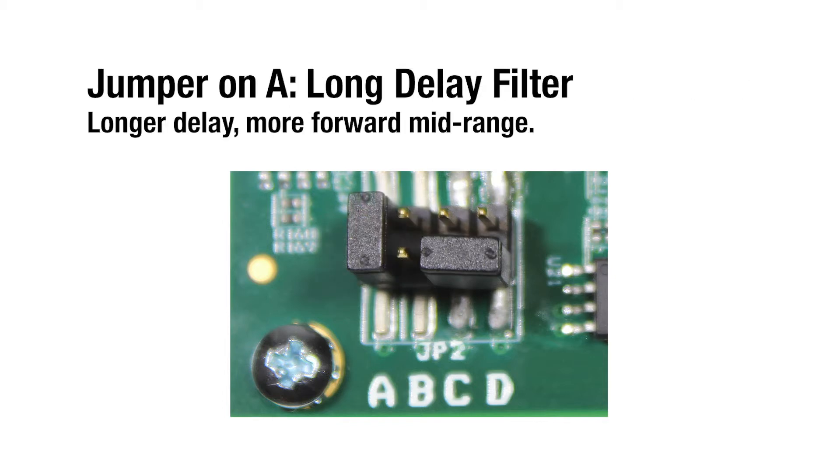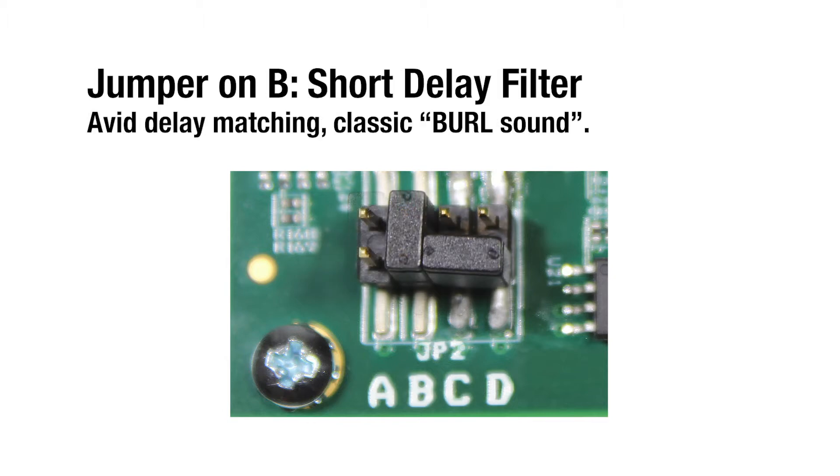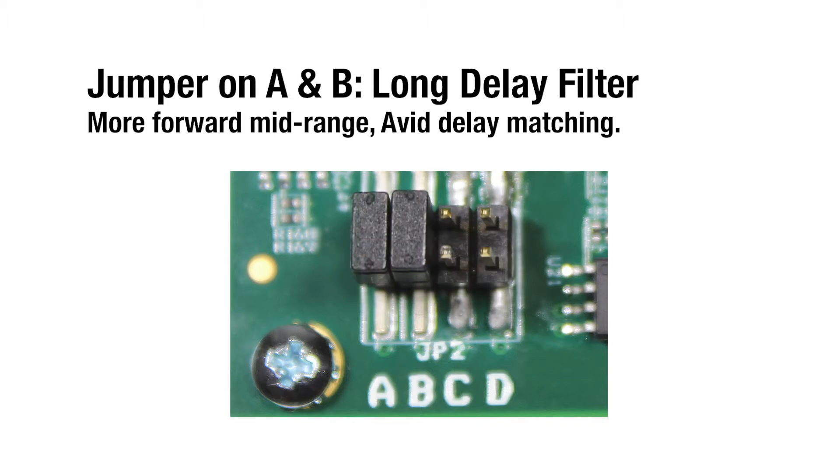Placing a jumper on A will switch to the long delay filter with longer delay and a more forward midrange. Placing a jumper on B will increase delay to match the output delay of an Avid HDIO. Placing jumpers on both A and B switches to the long delay filter with a forward midrange and Avid delay matching.